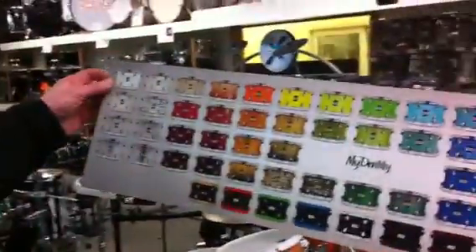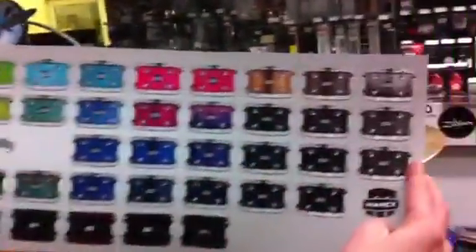Check out these finishes — you've got this whole wide array of finishes to choose from. And you'll see the whole bottom row there: brown, orange, green, blue, white, dark green, dark red, dark blue, or black hardware.